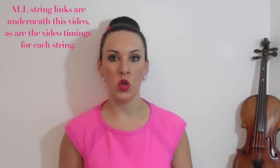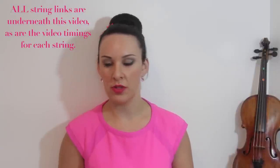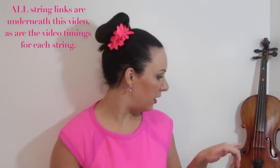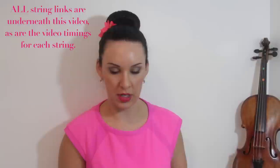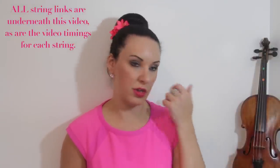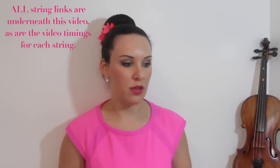I just wanted to start by saying that I'm not going to be playing anything today on the violin. The reason is that I have tried all these strings — I have put all the strings on my violin. I have some D'Addario strings which I'll get to at the end, but I have been trying them all out on my acoustic and some on my electric violin as well. So I've trialled them all out.